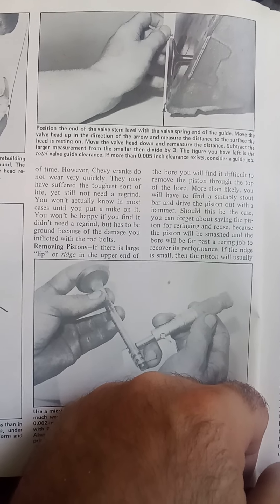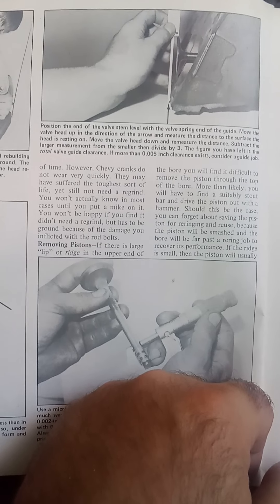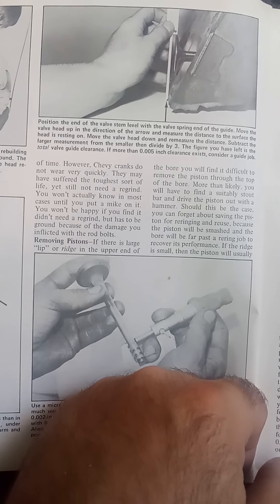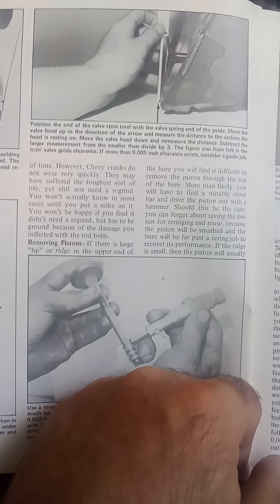Here's a check that you can do — a couple of checks. I'm going to go through the two big ones to test whether or not you should rebuild your engine or if it could just get away with being freshened up.